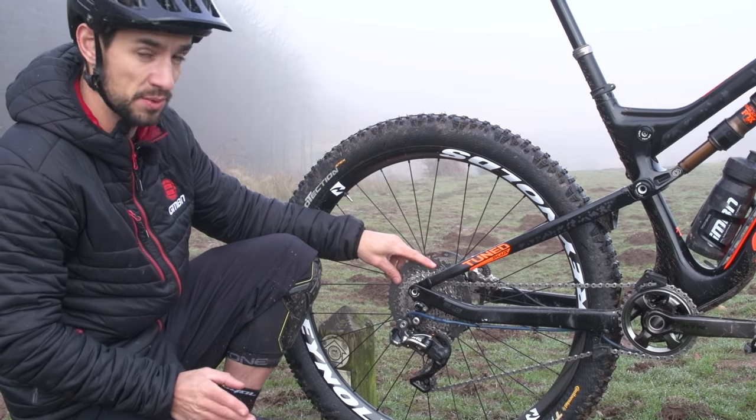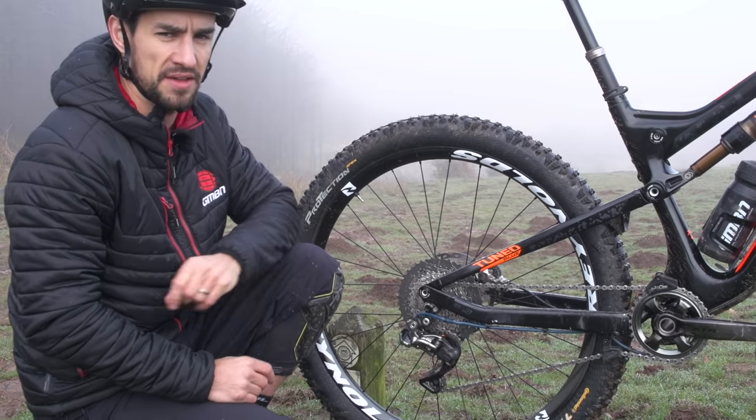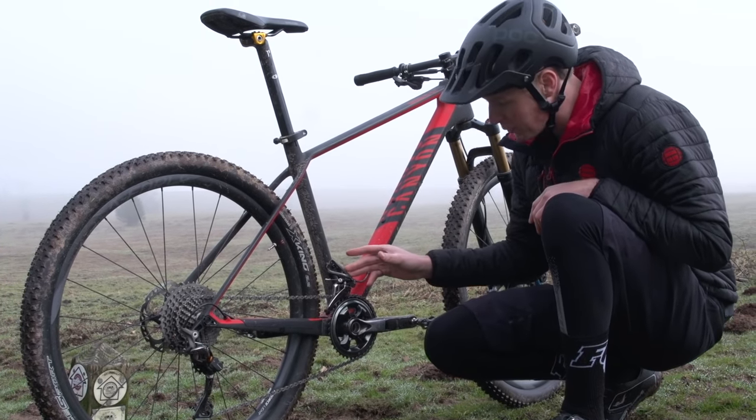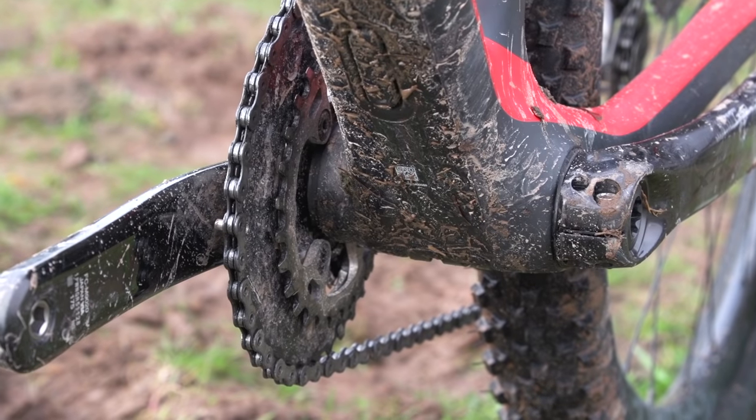A couple of years ago, 36 would have seemed large, but now I just need to rely on this cassette to get me around the terrain that I ride. This other bike has a front derailleur, and what that allows is a two-by system up front.